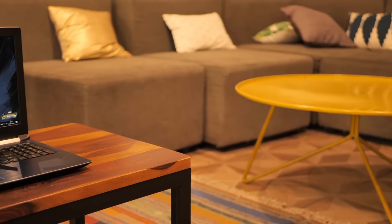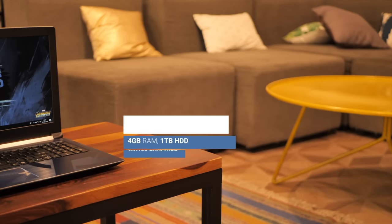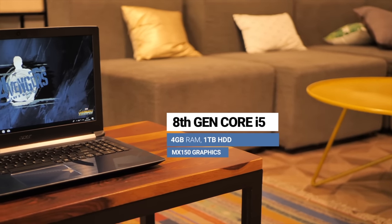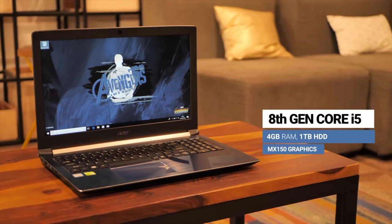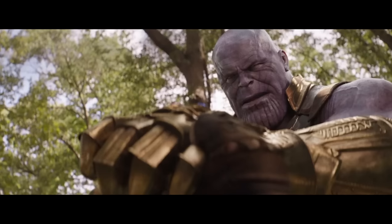The Captain America laptop is the Acer Aspire 6, which packs in the 8th Gen Core i5 chip, 4GB of RAM, MX150 graphics, and a 1TB HDD. It seems underwhelming when compared to the Iron Man laptop, but not everyone can stop Thanos with his bare hands.